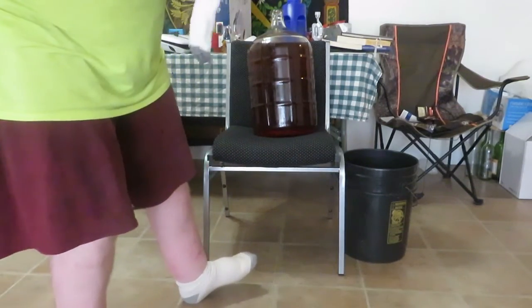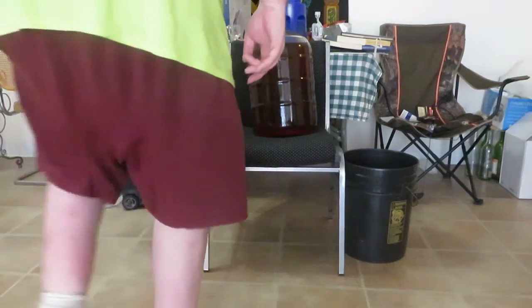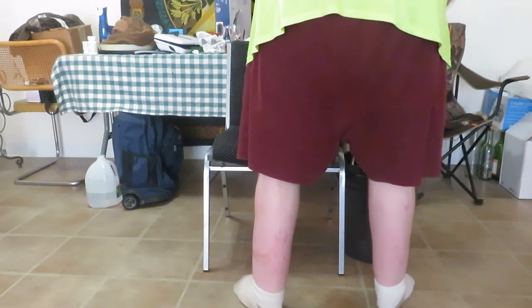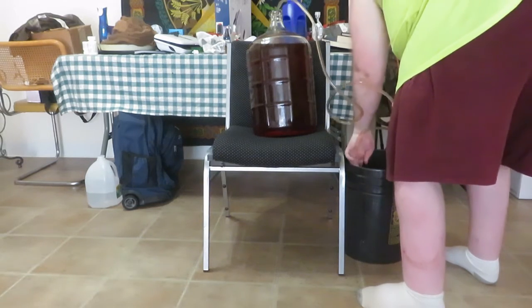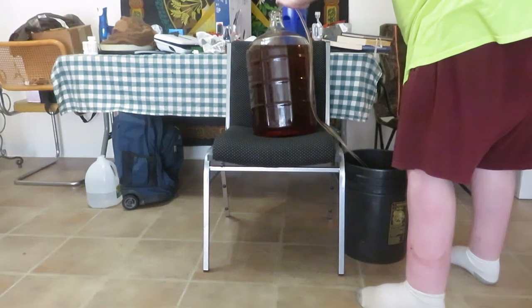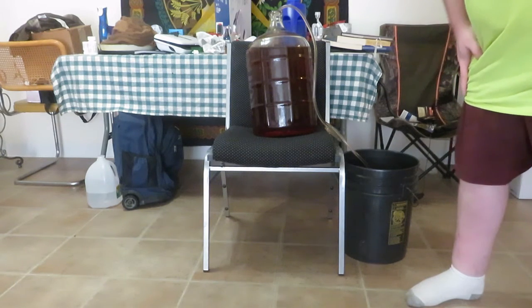We're going to try this again. I've moved it up on there, so we'll see if you guys can see that. Wish me luck — hopefully this gravity will do what I need it to do. All right, we've got the mead coming out, so we're going to stop the video and let this do its job.